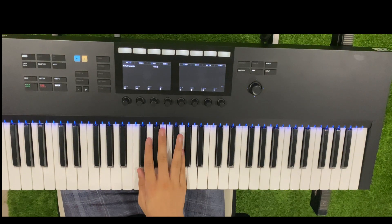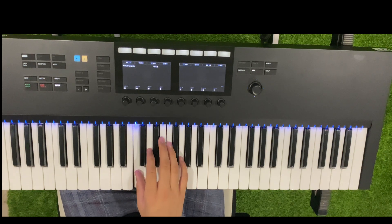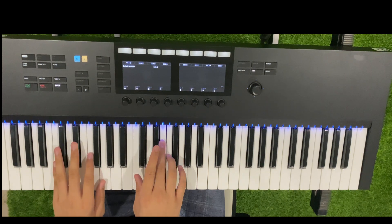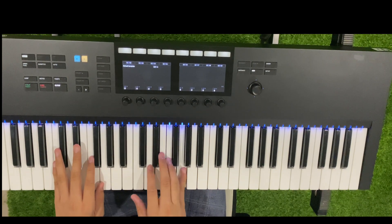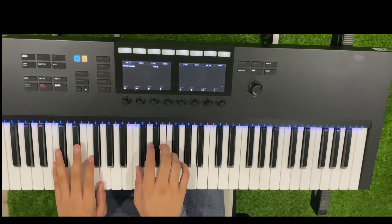Take your right hand and place it in the resting position: finger number 1 on C, finger number 2 on D, finger number 3 on E, finger number 4 on F, and finger number 5 on G. That's your resting position.